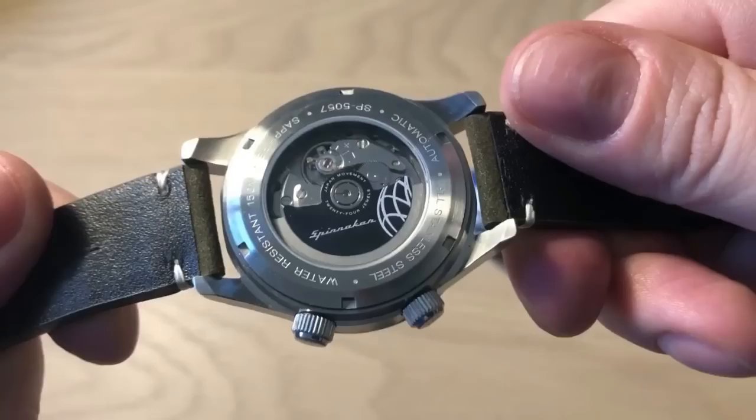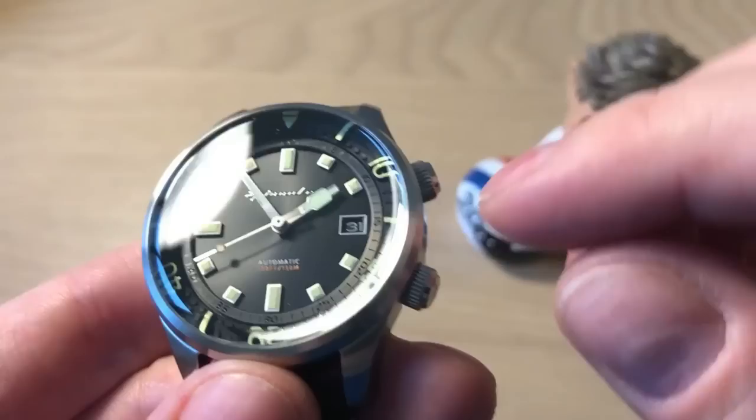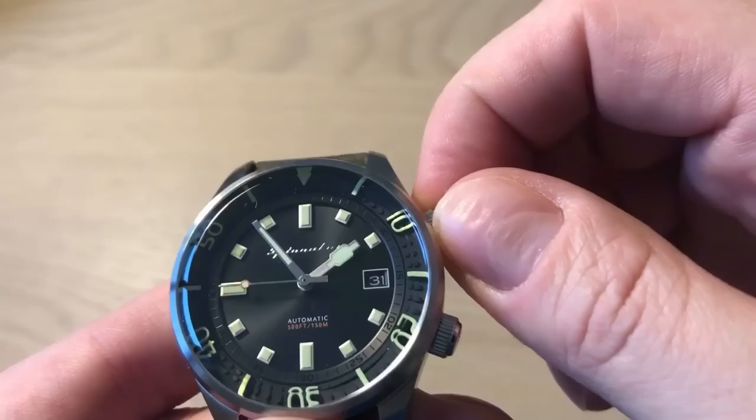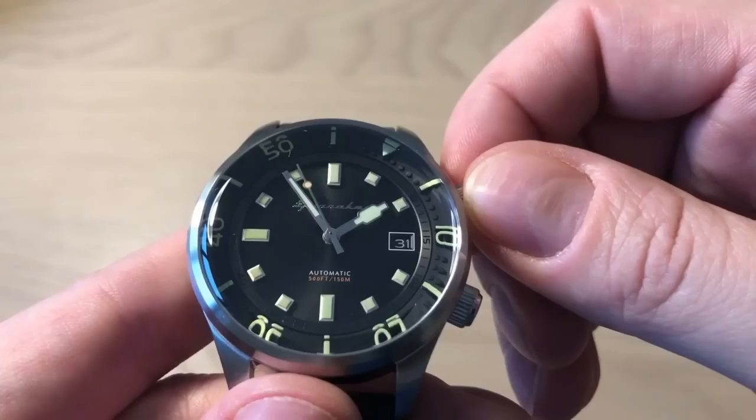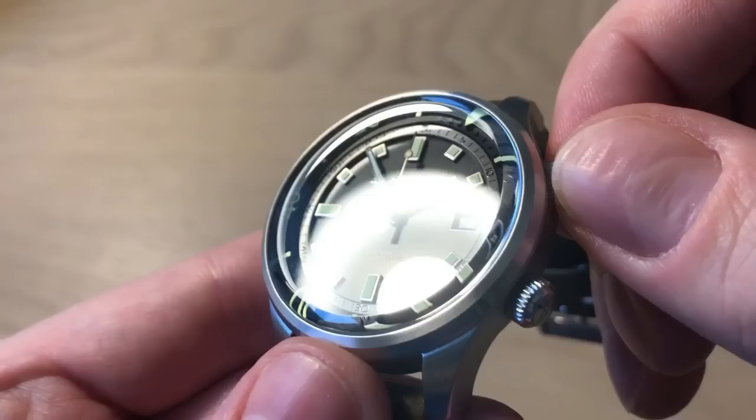What we have here is a 60s-inspired automatic dive watch — it's a compressor diver with an internal bezel. That's why you have two crowns on the Spinnaker Bradner. You adjust the bezel inside the watch, which also gives this watch a lot of dimension. It has a lot of depth and almost a 3D effect on the dial, built in layers, which I really like.